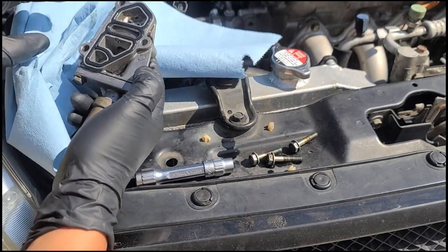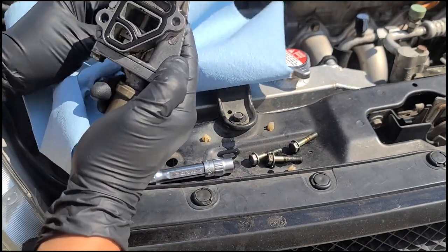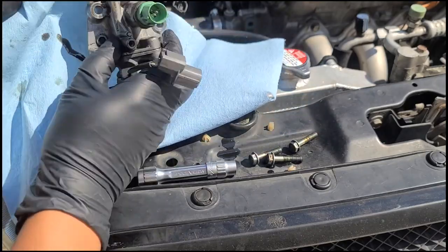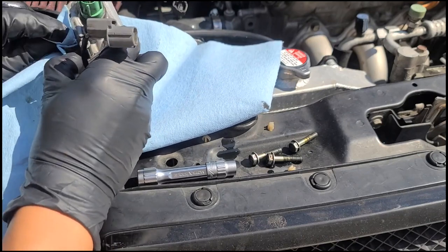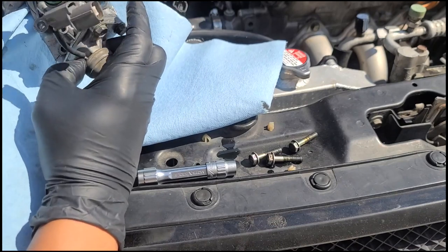I'm starting to wipe down the area and checking the gaskets. The gasket itself looks pretty good but I'm going to replace it anyway. Now I'm getting to the top bolts of the VTEC solenoid — take it easy here. From what I've read, things can pop off and you lose pieces, so go very, very slow.